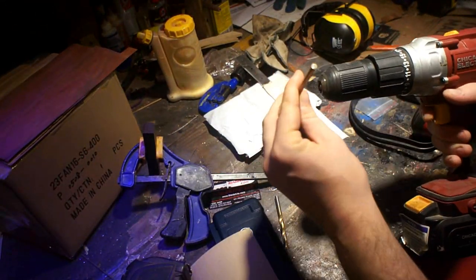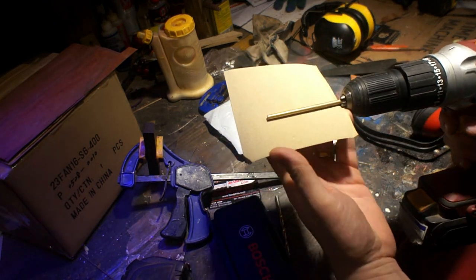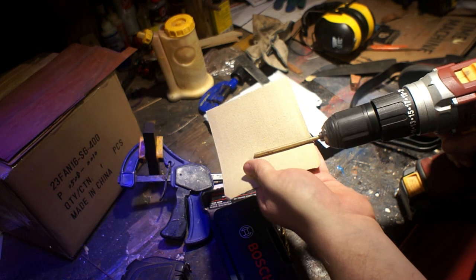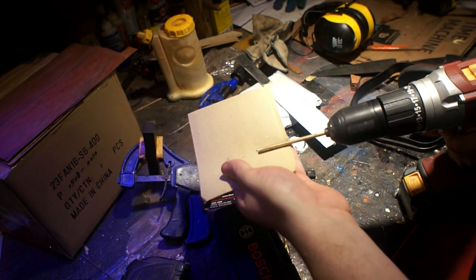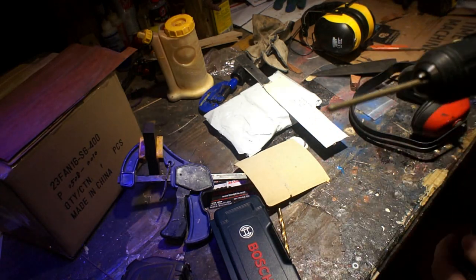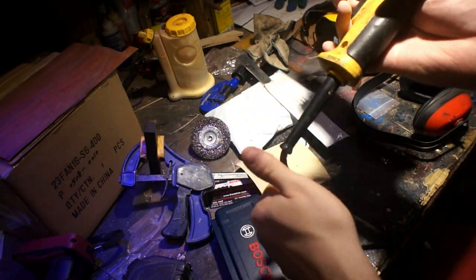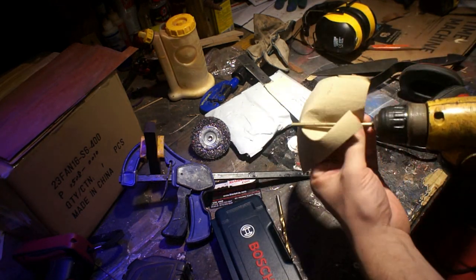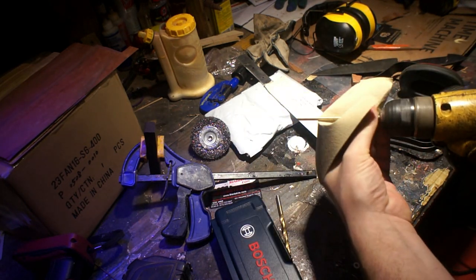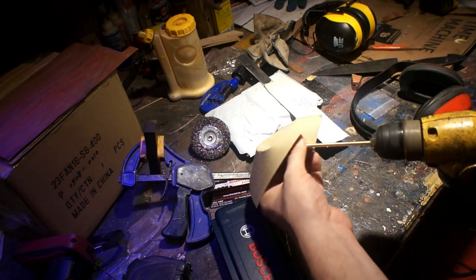For a lot of things I'm a Harbor Freight fan boy, but I would not buy a cordless drill from them — the batteries do not hold a charge overnight. What I'm trying to do here is get the pins back down to round since they had a little bit of epoxy on the outside from handling them. I needed to get them back down to the size they were before so they fit into the holes in the knives, so I'm chucking them up in the drill and running some sandpaper over them.